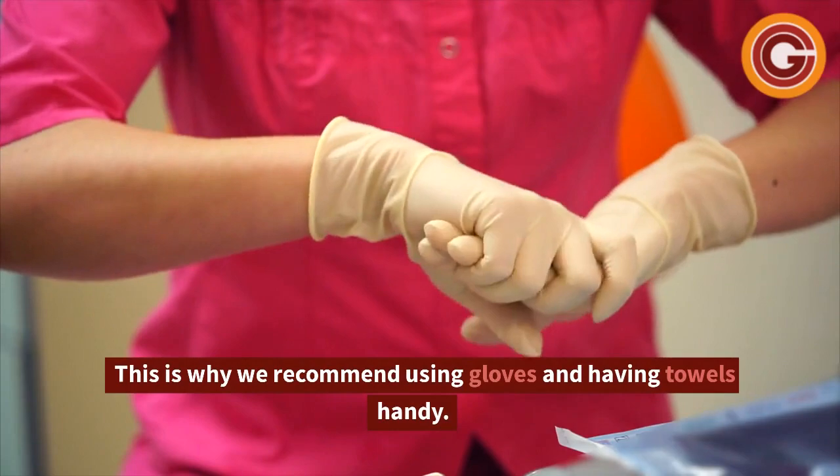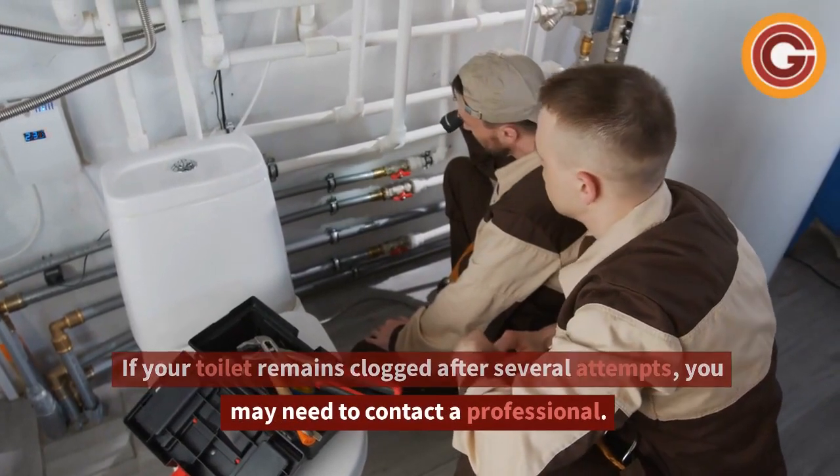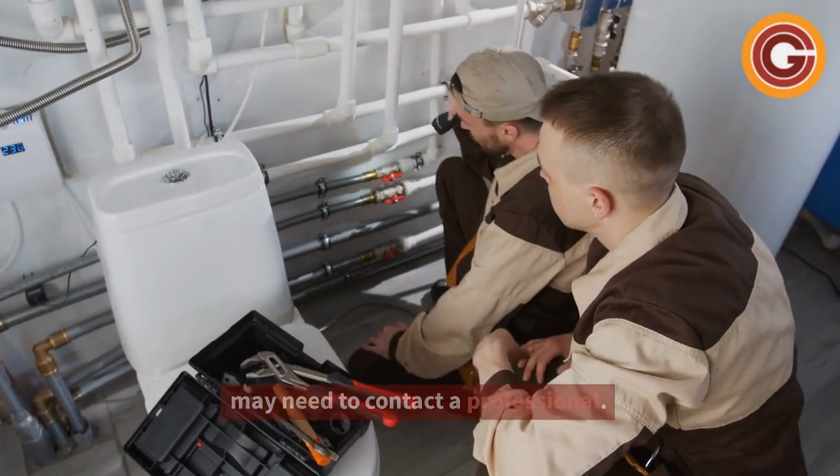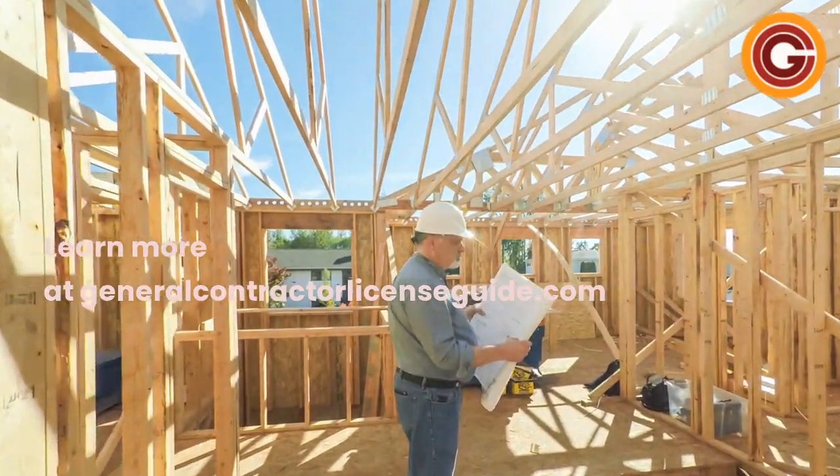This is why we recommend using gloves and having towels handy. If your toilet remains clogged after several attempts, you may need to contact a professional. Learn more at generalcontractorlicenseguide.com.